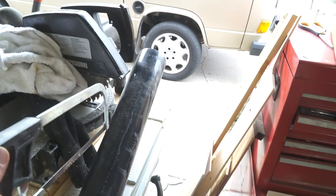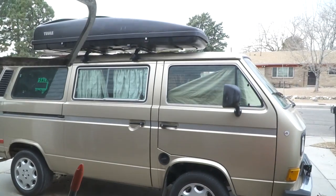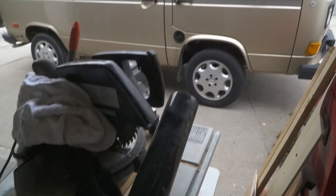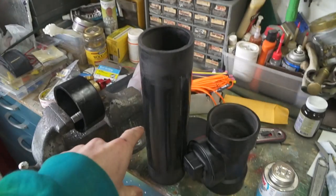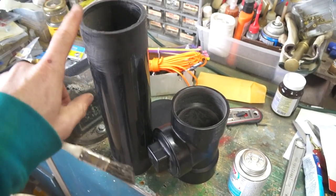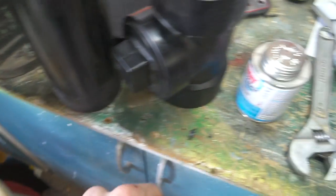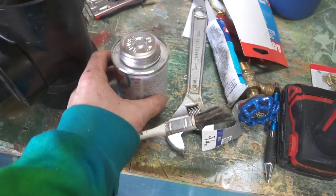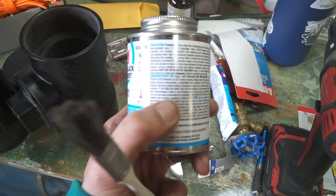The next step is to cut this. I've got a hacksaw and I'm going to cut about right here, and I'm going to put our joiner on there. This thing is going to go on the other side of the van so the shower will be off to the side. I've cut the tube — I cut about this much off it. I've sanded all of them. Pretty nice.